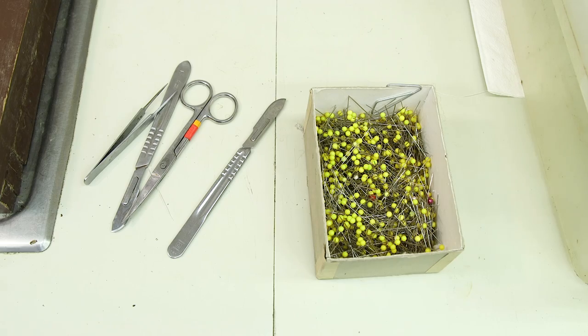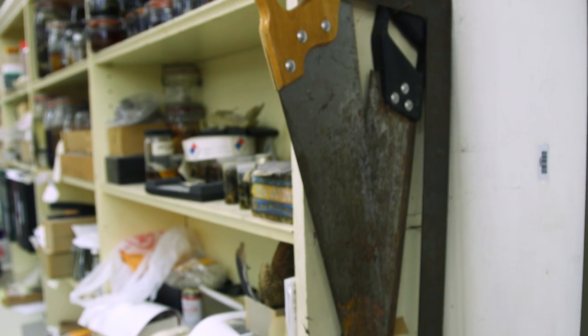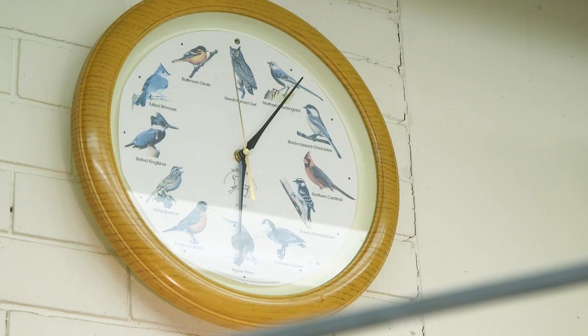But if you're still here, we're about to get into some pretty graphic material. Electrical supplies! But no, seriously — if blood and skinning isn't your thing, now is the time to click away.